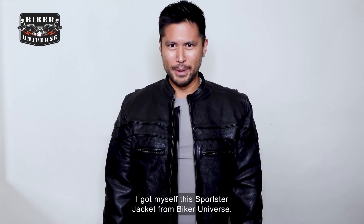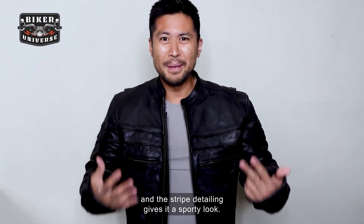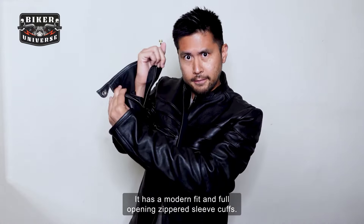I got myself this sportster jacket from Biker Universe. This top of the line jacket has a mandarin collar and the striped detailing gives it a sporty look. It has a modern fit and full opening zippered sleeve cuffs.